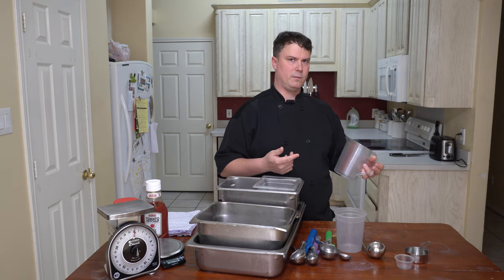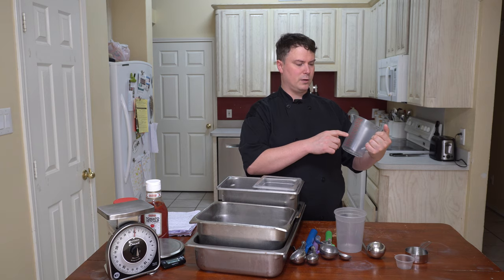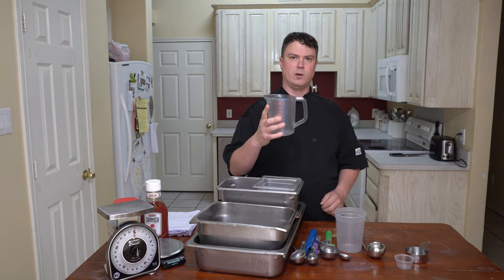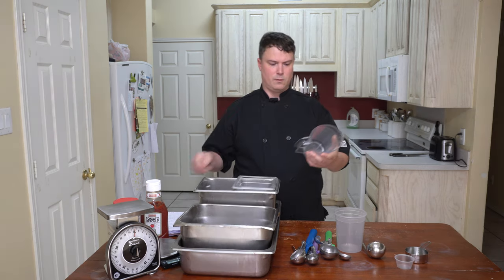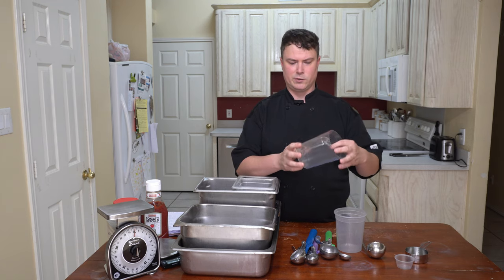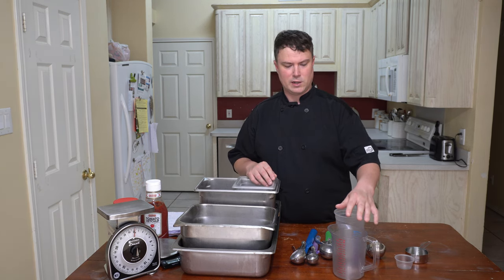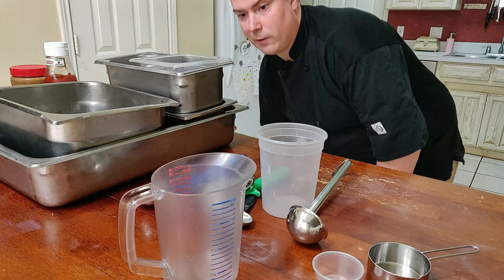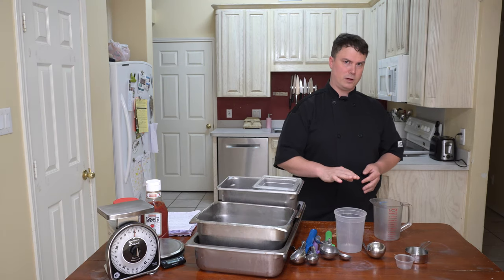Next you have a graduated measuring cup. You have a half cup, one cup, two cups, two and a half cups, three cups, four cups — which totals to be one quart. These are more for liquids, though you could use dry items in here too. When using graduated measuring cups, you'll want to have it on a flat, level, steady surface. And when you're reading it, you want to get down to eye level just to get an accurate reading — if you're looking at it from the top down, you might not be reading it correctly.